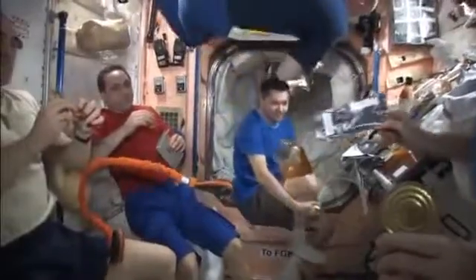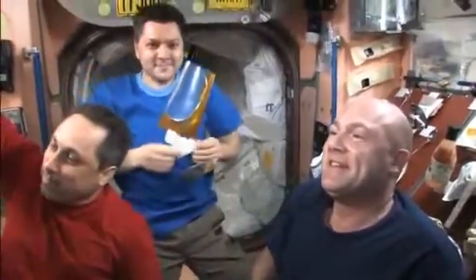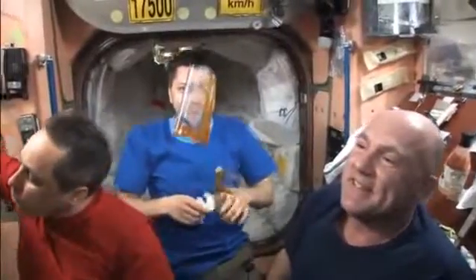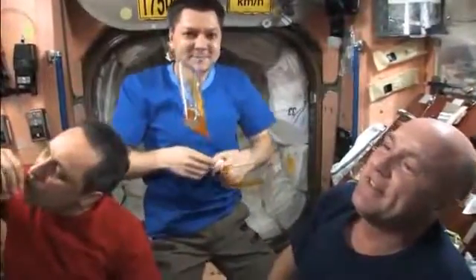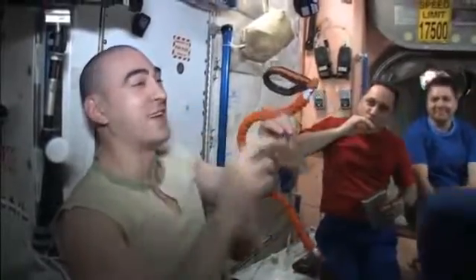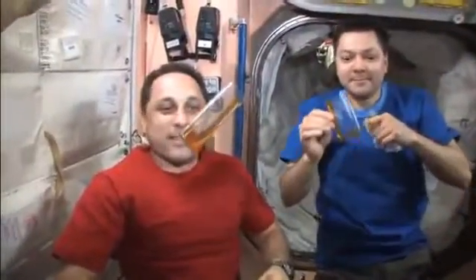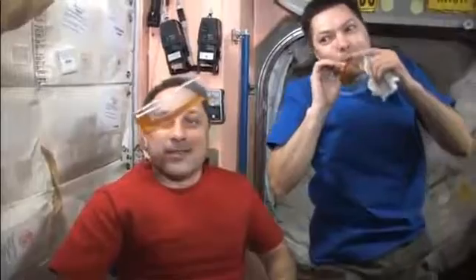Sucking all your fluids out of a bag gets a little old after a while, and it just doesn't fit the human character in terms of sharing a meal. So here we are in Node 1 with all our colleagues — cosmonauts and ESA astronauts — and I made six of these cups, and we're sitting here having a tea break during dinner.